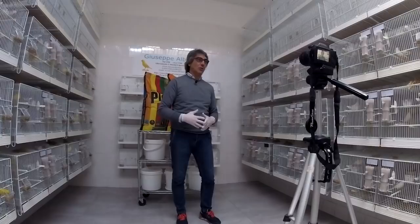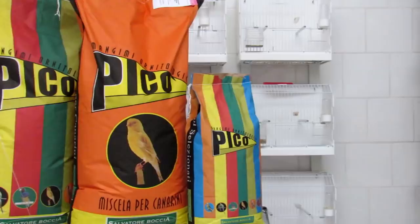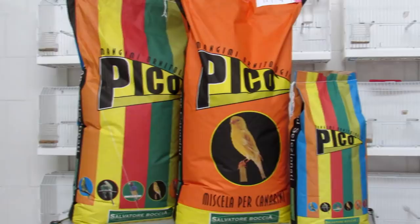Ciao ragazzi, bentornati. Oggi parliamo di alimentazione. Devo ringraziare questo video fatto in collaborazione con un'azienda che si chiama Pico di Salvatore Boccia. Grazie a lui abbiamo questo mangime composto da scagliola, T3 e semi germogliati — l'alimento che io utilizzo prevalentemente quasi tutto l'anno. Con queste immagini vi farò vedere come è fatta ogni singola sacca, per farvi capire il tipo di alimento che utilizzo non da oggi ma ormai da tempo.